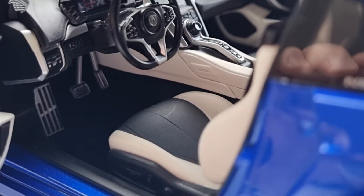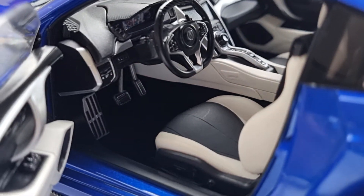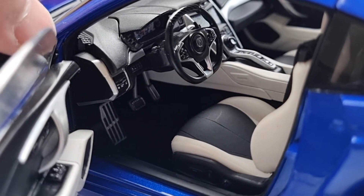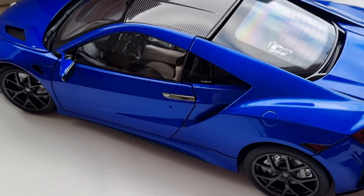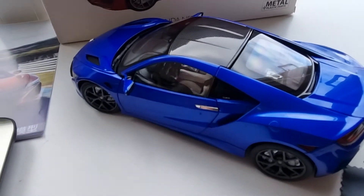I'm really pleased with this — it's a really cool model and I'm glad I got it. I might even get the red one as well. They have three color options: blue, red, and white. Let's measure this up and see how heavy it is. There's also a little brochure that came with it.